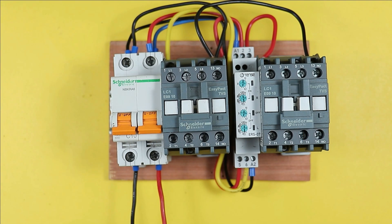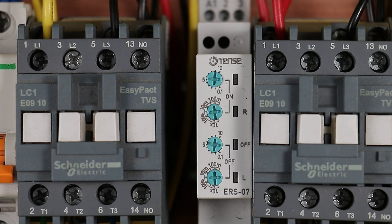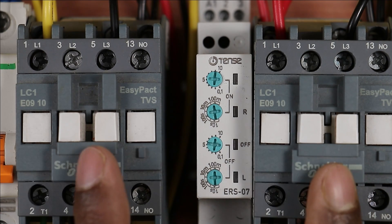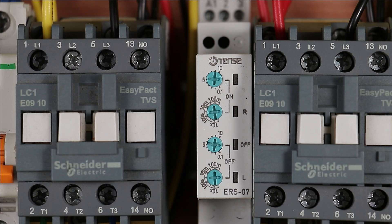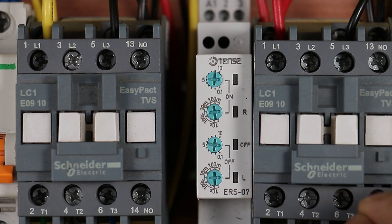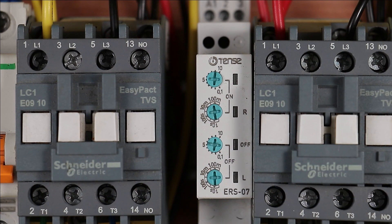Now let's understand how to do the programming in this timer. There are four knobs in total — two knobs are used for programming the on time and two knobs are used for programming the off time. Keep in mind that both contactors will be turned on for the same duration; you cannot set different on times for each motor individually.